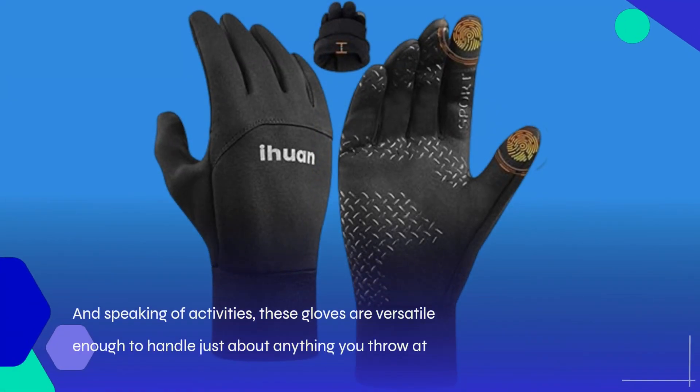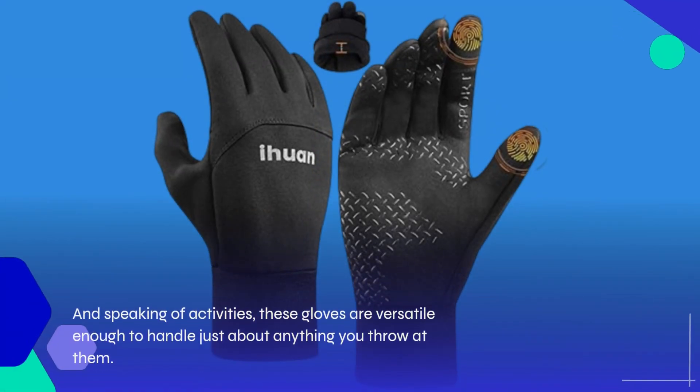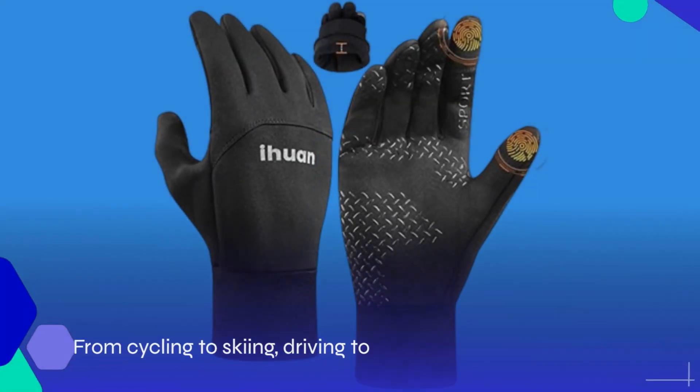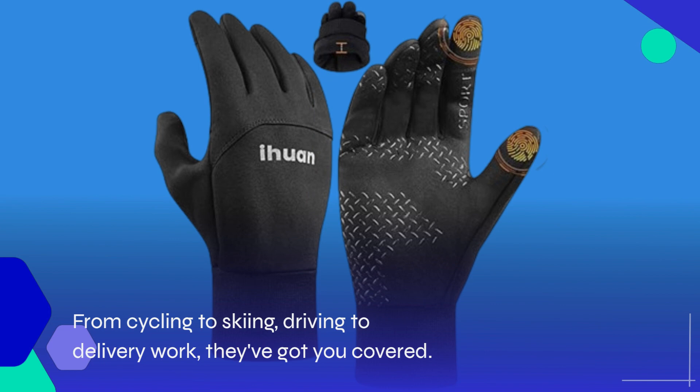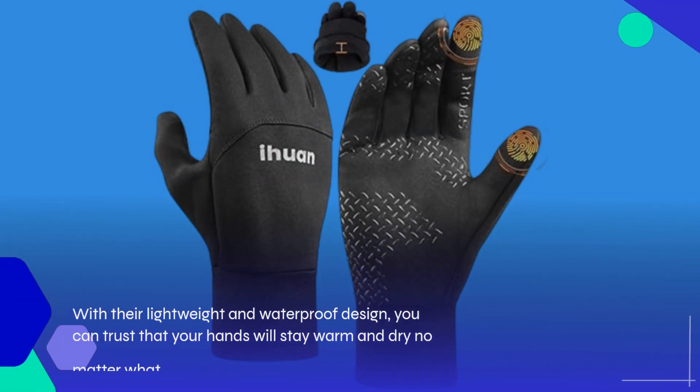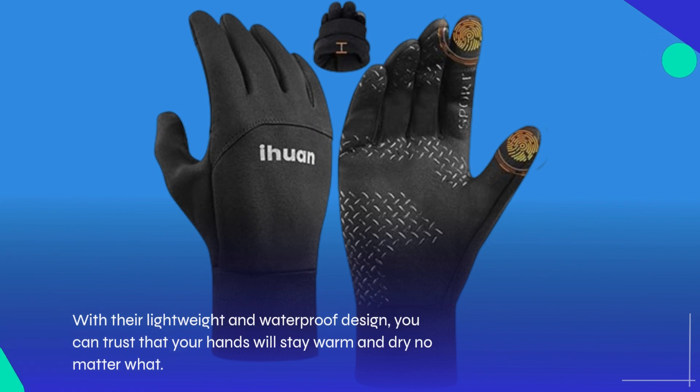These gloves are versatile enough to handle just about anything you throw at them. From cycling to skiing, driving to delivery work, they've got you covered. With their lightweight and waterproof design, you can trust that your hands will stay warm and dry no matter what.